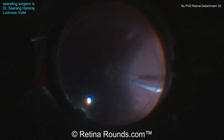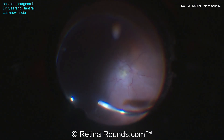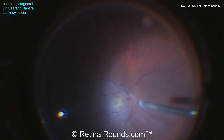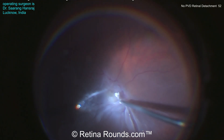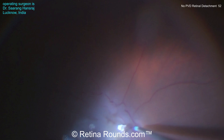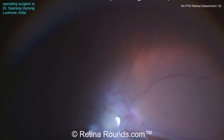Here's the beginning of the case. Dr. Hansraj has already put in some trocars and is performing a core vitrectomy. You can see the atrophic hole in the supranasal quadrant. Now he's going to be inducing the PVD, first starting by staining the hyaloid face with some Kenalog. Now using the cutter, you can see he's aspirating proximal to the optic nerve, and as he's trying to lift up the PVD, it's just not coming. Of course, the retina is detached in this location, so there's a lack of counter traction here, further making this difficult.